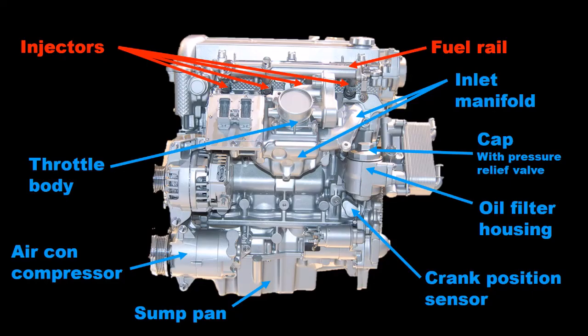Fitted directly into the cylinder head are the four injectors with the fuel rail running above them. Bolted to this front side of the cylinder head is the inlet manifold onto which is fitted the throttle body.